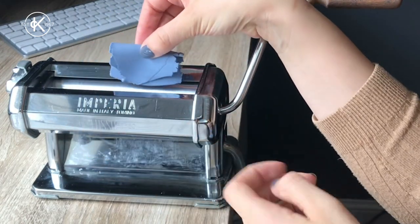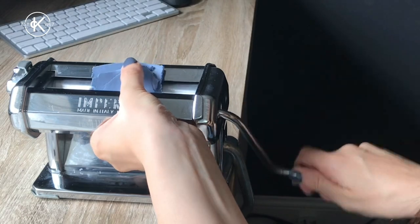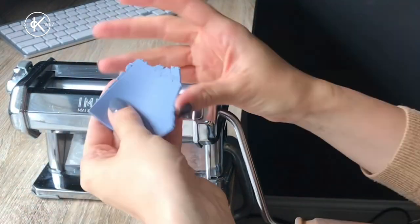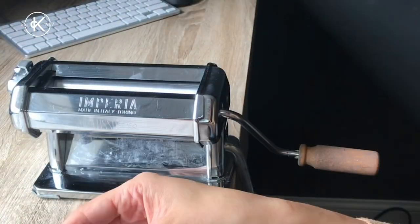Don't put the clay in fold side up — always put it in fold side down to avoid getting air bubbles in your clay. Keep going with the pasta machine until your clay feels smooth and there's no crack showing through when you fold it.